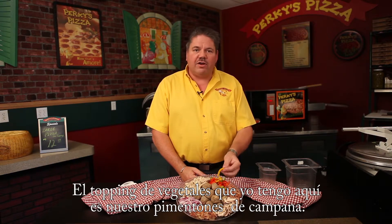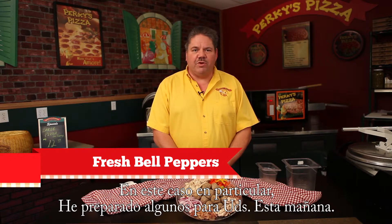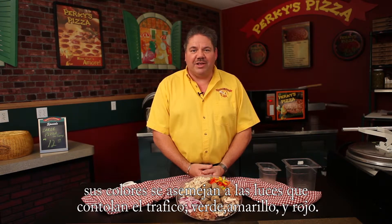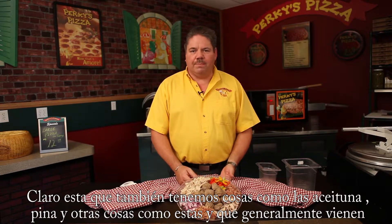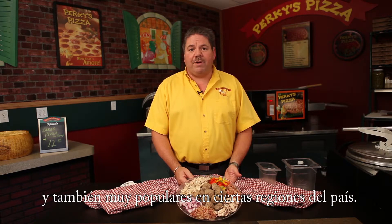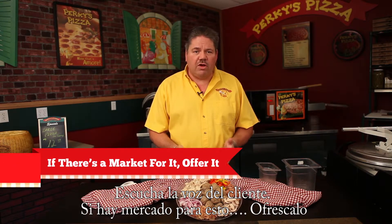The other vegetable topping is our bell peppers. I've prepared some for you this morning. We call these stoplight peppers because they're red, yellow, and green just like traffic lights. These are the three main vegetable toppings you'll see. Of course, you also have things like olives, jalapenos, and pineapple that come in cans or bottles — very cost effective and popular in certain regions. Don't overlook those toppings. Listen to your customers; if there's a market for it, offer it.